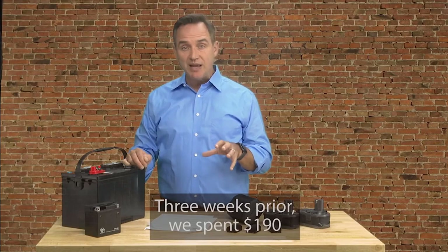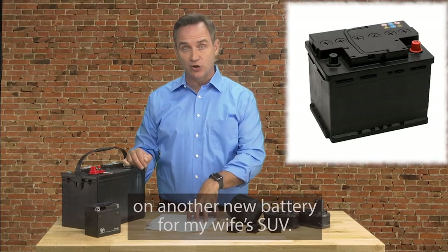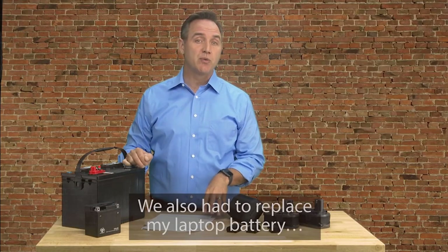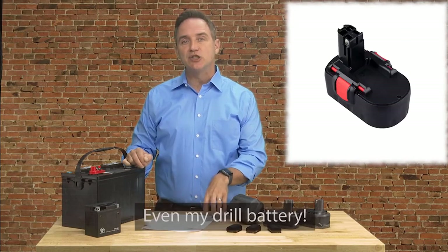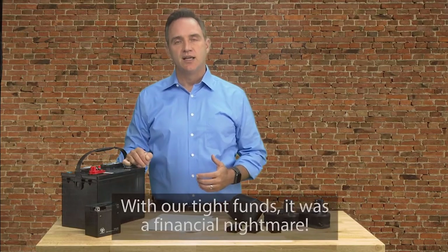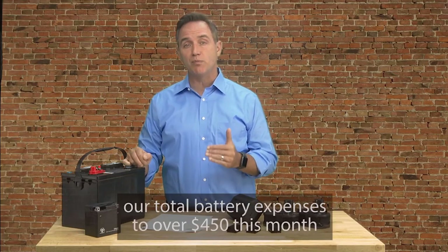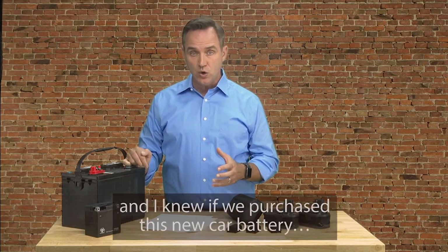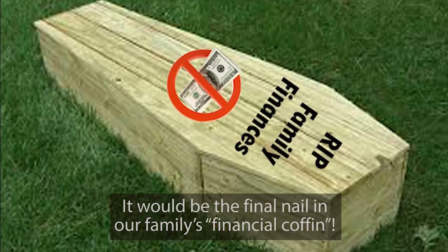We were already barely skipping by and needed the last $200 in our bank account for bills, and more importantly, to buy food to feed our children that week. So when the mechanic told us it would be $180 to replace my car's battery, it felt like a dagger to my heart. Three weeks prior, we spent $190 on another new battery for my wife's SUV. And that battery should have lasted another year and a half. We also had to replace my laptop battery, a few AA and AAA batteries, even my drill battery, all in the same month. With our tight funds, it was a financial nightmare. But this new car battery was going to push our total battery expenses to over $450 this month, and I knew if we purchased this new car battery, it would be the final nail in our family's financial coffin.